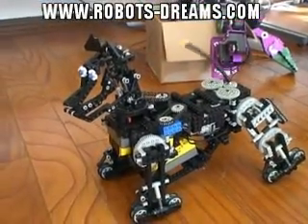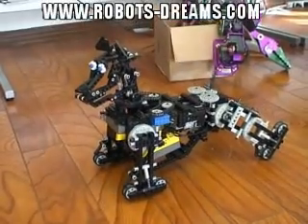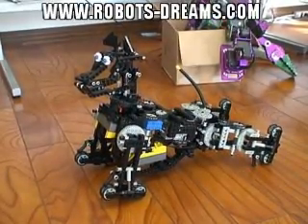The motors are old motors. How long did it take you to design and build it? It takes 3 months. 3 months? Yes.